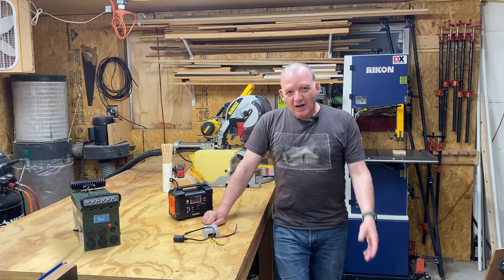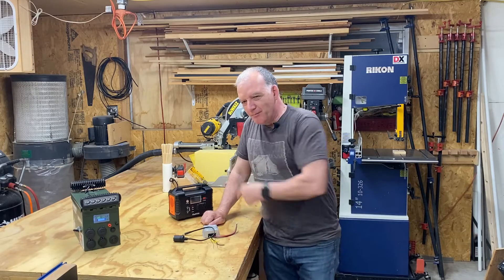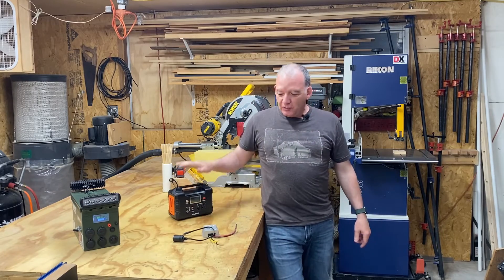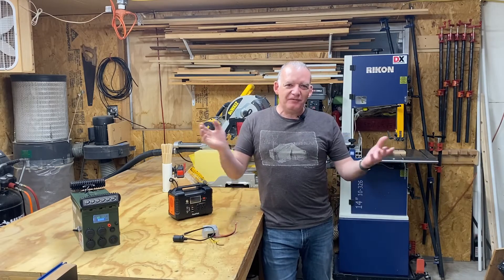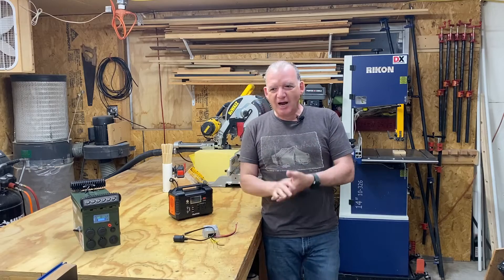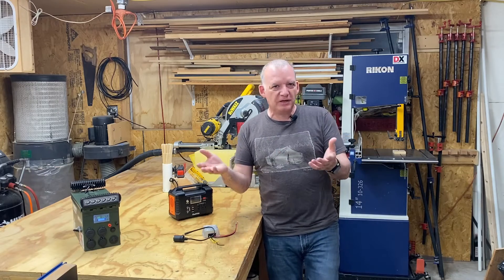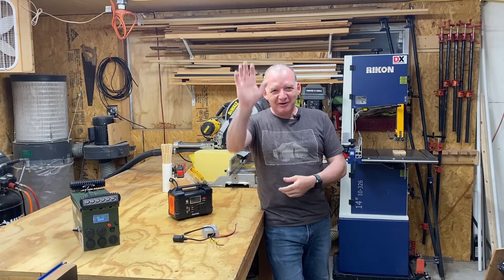I hope that now helps the rest of the crowd who are not building their power stations and already have one. You too can take advantage of the buck boost converter. Thank you for watching. If it helped you, please like, subscribe, and share the video — let others know in the community. I think it's beneficial, and I'll see you in the next video. Ciao.